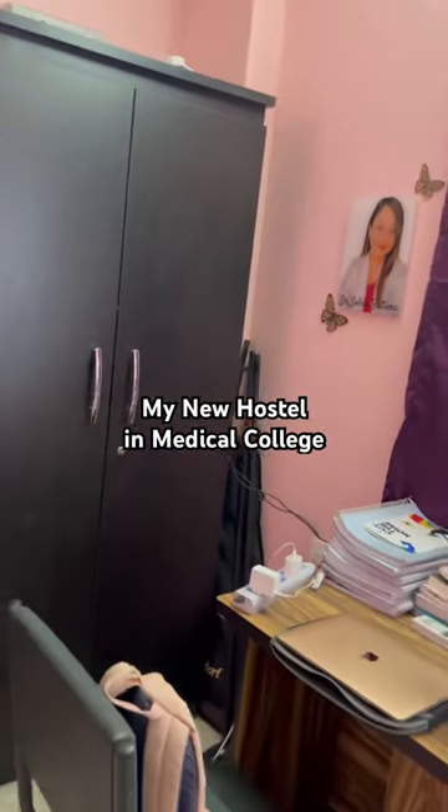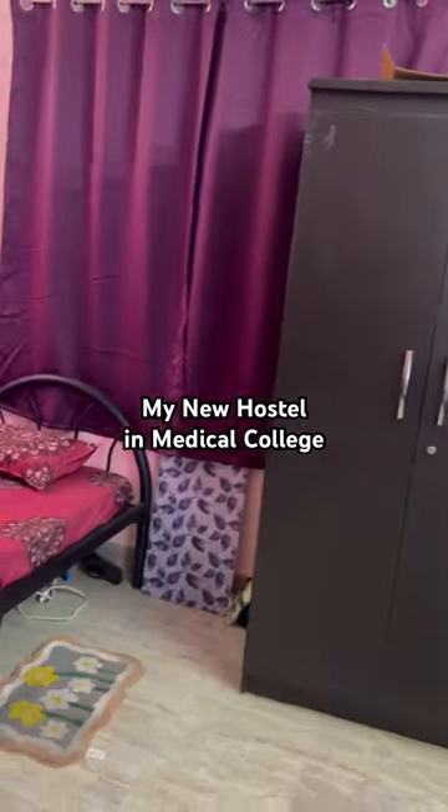Then this is my photo. Then this is two almira. Then here is my bed section.